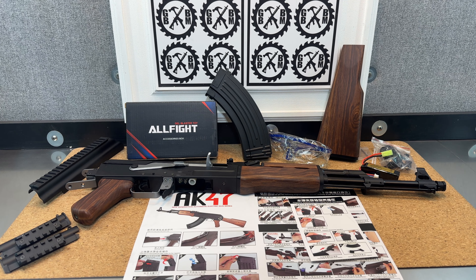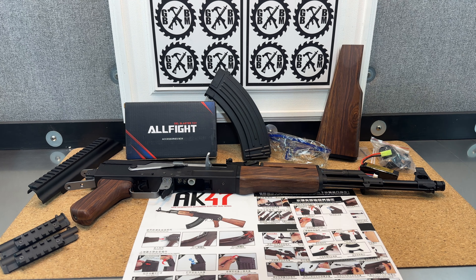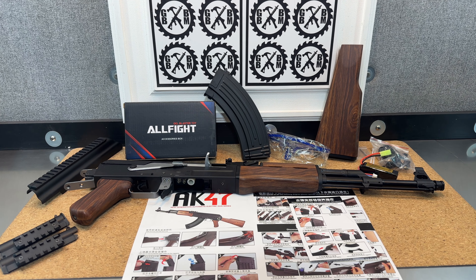Currently it's about $220. However, those prices can change, so don't hold me to that.